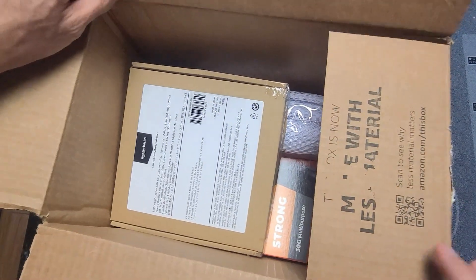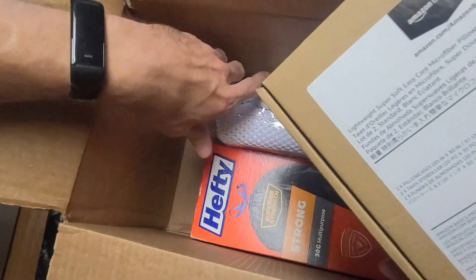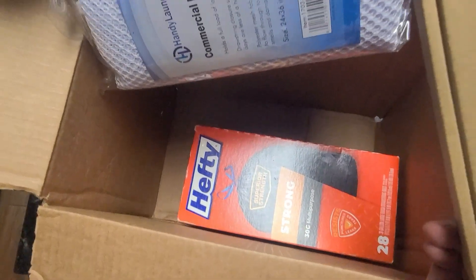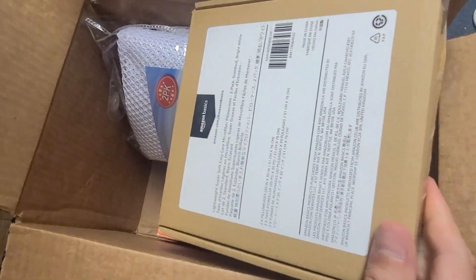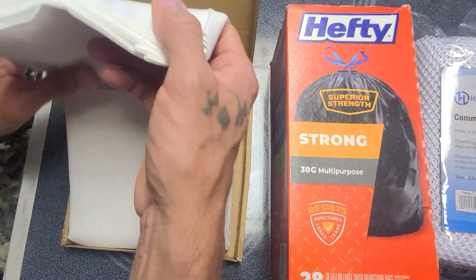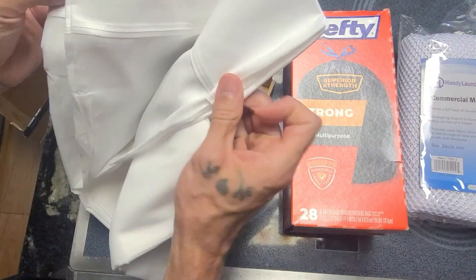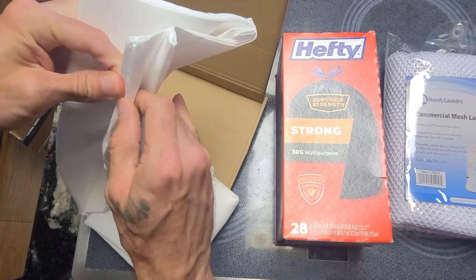So these are the supplies: we have the pillowcases, the net bags, and the trash bags. This is all you really need, plus a couple of strings, and you're good to go. I'm gonna show you how you do this, how you put it all together.